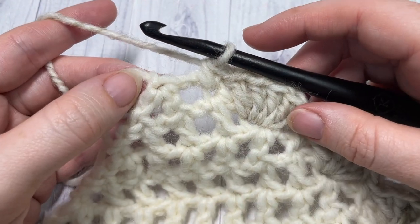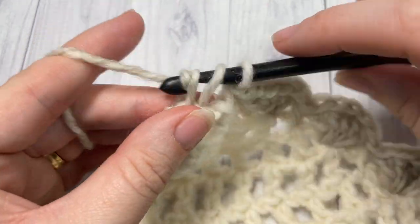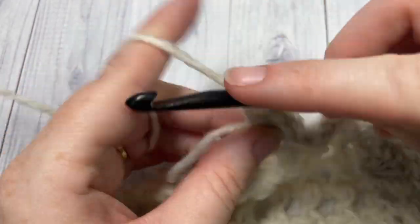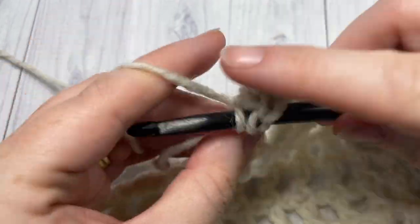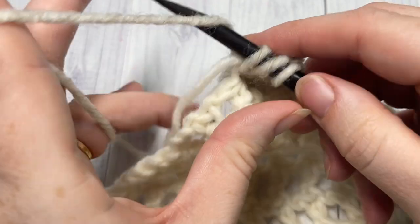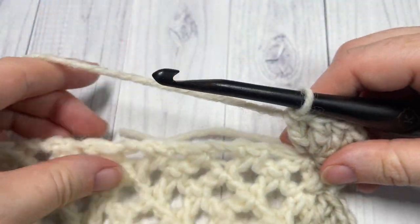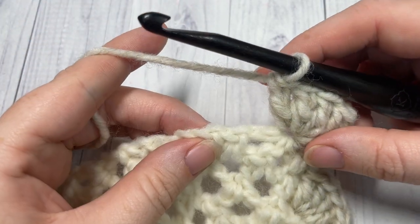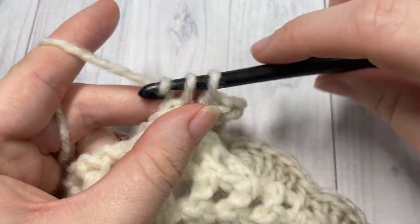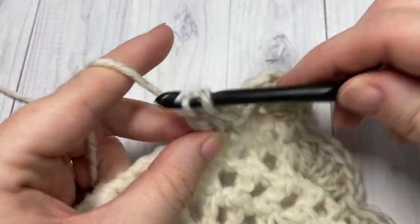When you've worked your way across to the next point — ending with a single crochet — at the corner work 7 double crochet stitches, bringing you all the way around to the next side. This creates a larger shell down at the bottom point of your shawl. Continue working along the next rough edge the same way as before: skip the next post, single crochet into the base, skip the next post, work 5 double crochets into the next base. Repeat all the way across to your next corner.